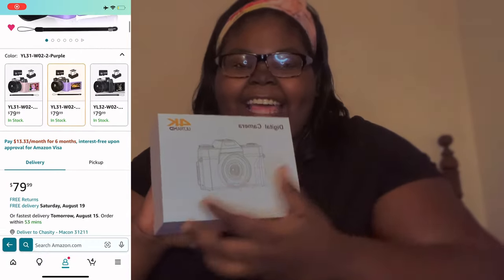Now, without further ado we're going to be unboxing the camera. This is the only thing that I've been really excited about getting all week.